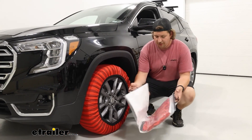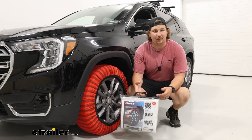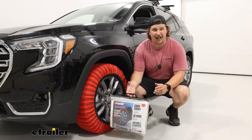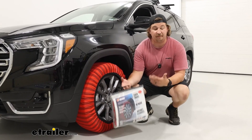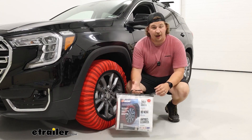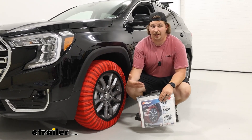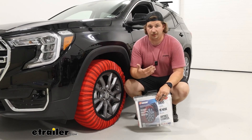The bag these come with could be used to store them, but honestly it's not super high quality, and you might consider just getting yourself a different bag or a tote for storage, especially if you plan on keeping them in the vehicle. If you live in a state that requires you have some sort of traction device on hand, that's what I would recommend just so they're ready to go for when you do need them.